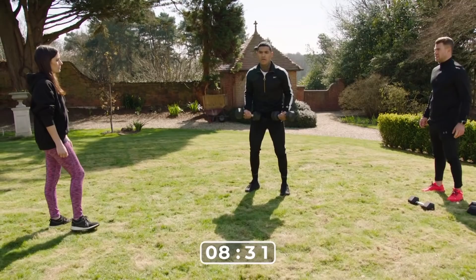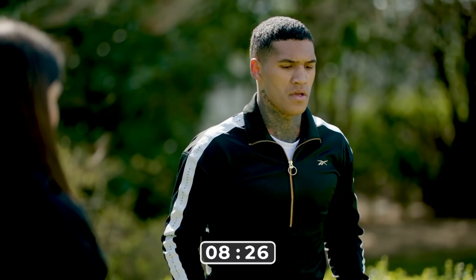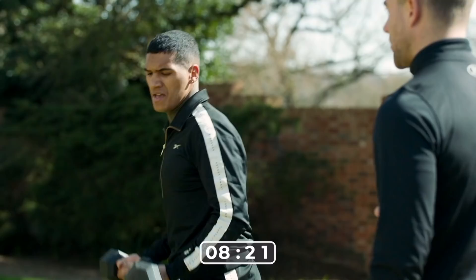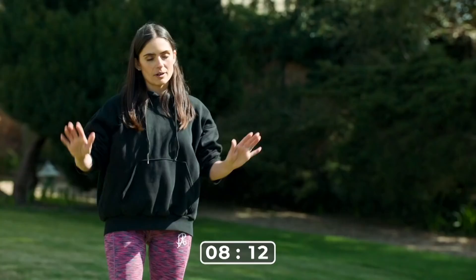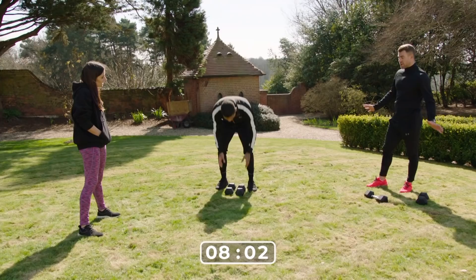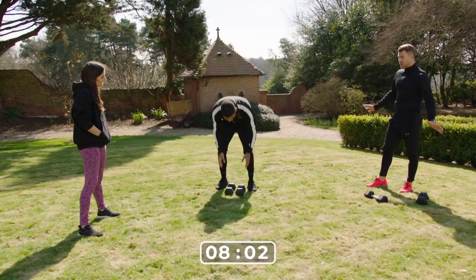Bicep curls — just bring them out. One, two, three, four — he keeps his back so still. He's got a good strong core. I always ensure my clients have got a strong core before we do anything. Ten. Good — rest. That's two rounds done. Feeling re-energized, rejuvenated? The rest time is up to you at home. Hundred percent — making sure the muscles don't fatigue. If the form goes out the window, there's no point doing a workout.